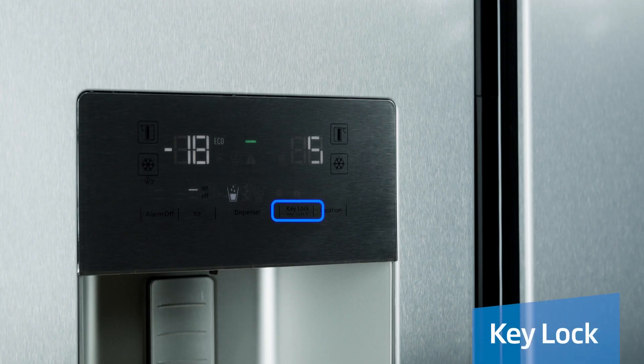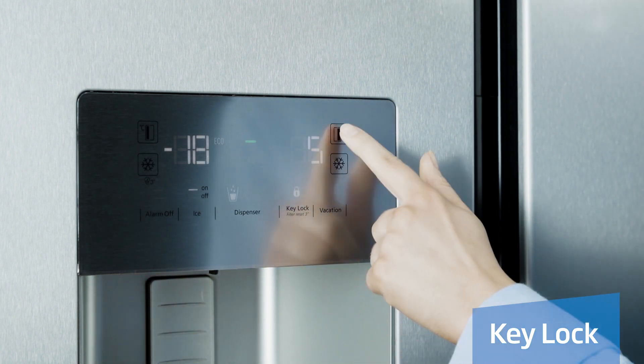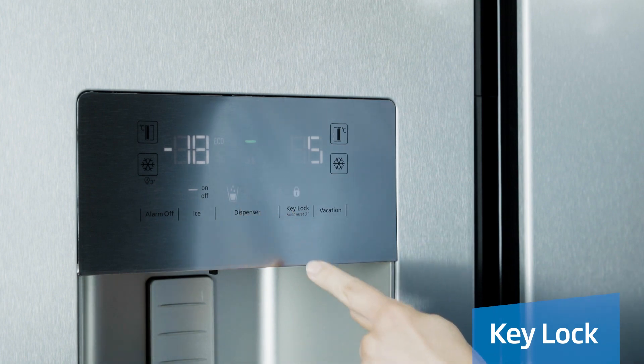To avoid your settings being adjusted by your little ones, press the key lock button once and this will stop any settings you have selected from being changed.